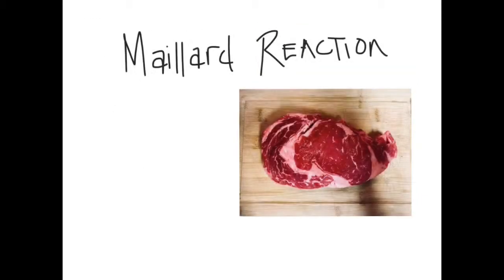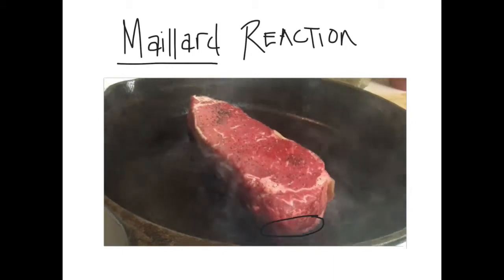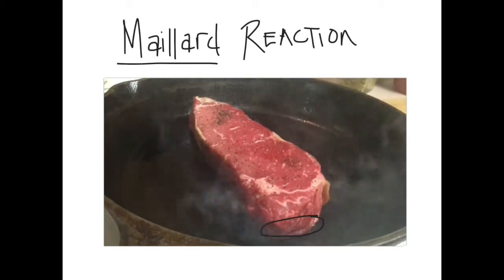It's important to dry the steak to allow the Maillard reaction to occur. Water boils at about 212 degrees Fahrenheit, but the Maillard reaction takes place over 300 degrees Fahrenheit. So if you have moisture on the outside of the steak, the steak will just boil instead of getting hot enough to crisp through the Maillard reaction. The Maillard reaction happens at extremely high temperatures — it browns the meat and develops new flavor compounds, as amino acids at the steak surface react with carbonyl groups to form thousands of new flavor compounds.